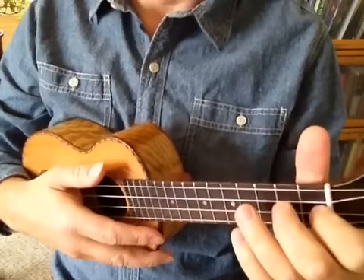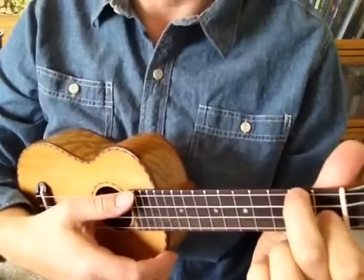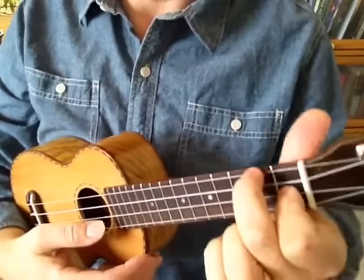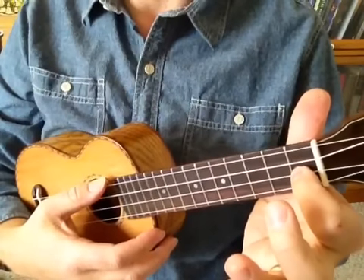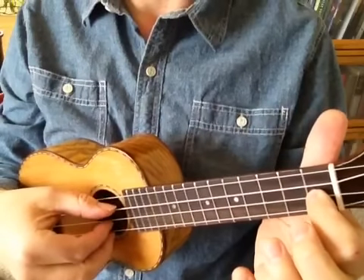One nice variation is to play an F add 9 chord instead of a regular F chord. Sounds complicated, but it really isn't. Just play F with just your index finger on the first fret of the second string. When you finger pick it, it sounds like this.